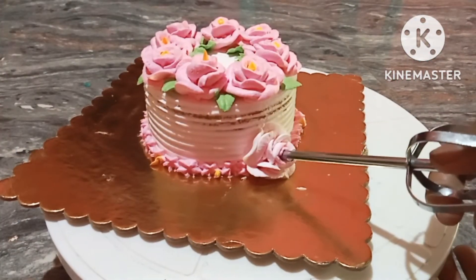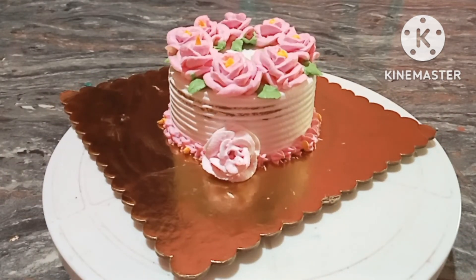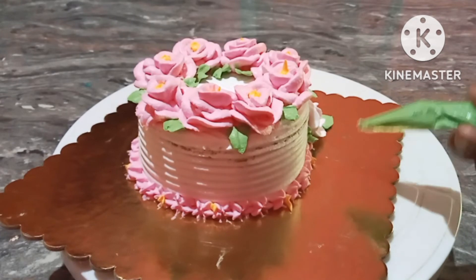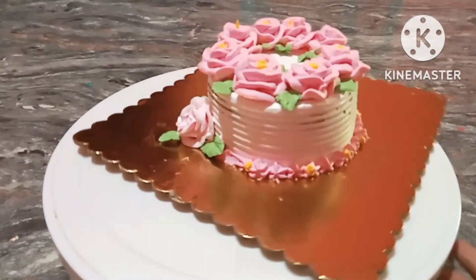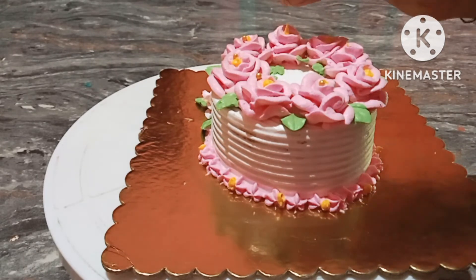If you have a toothpick and want to use juice, you will use it for a day. I have a piping bag with a leaf shape. Please subscribe to my channel.